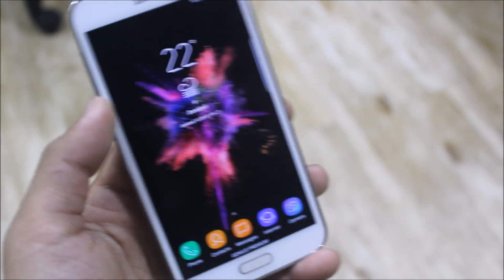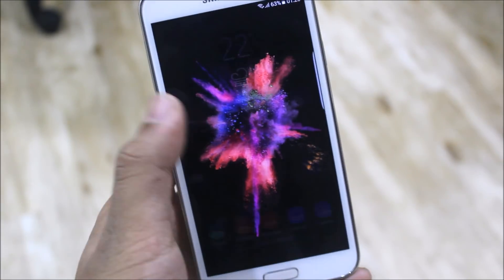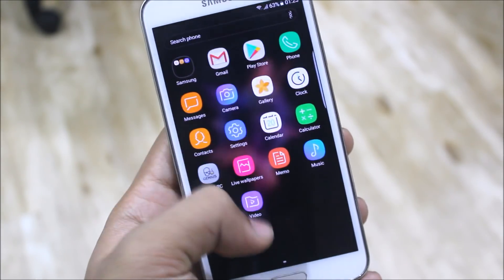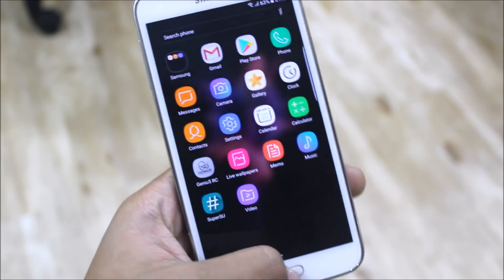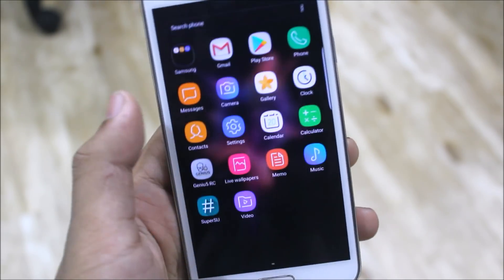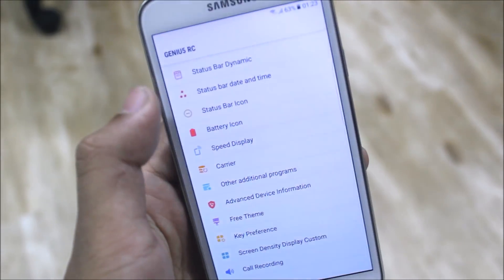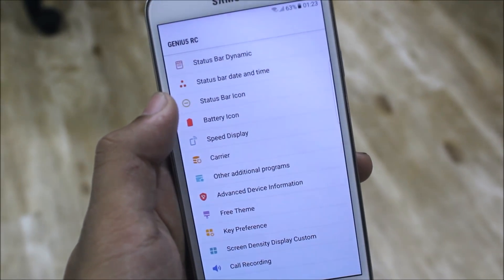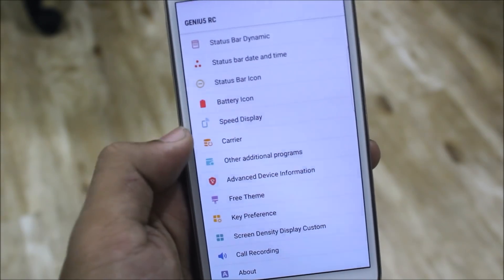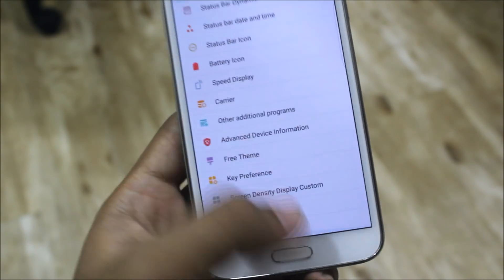Just wanted to tell you that before starting. Genius version 3 premium is just like the older versions, only we get Nougat notifications which look just like Nougat. You can see the native blur, everything. We get the Genius ROM control, which is a new thing. We get the status bar settings — battery, speed, display, carrier, additional device information, theme, and many other customizations.